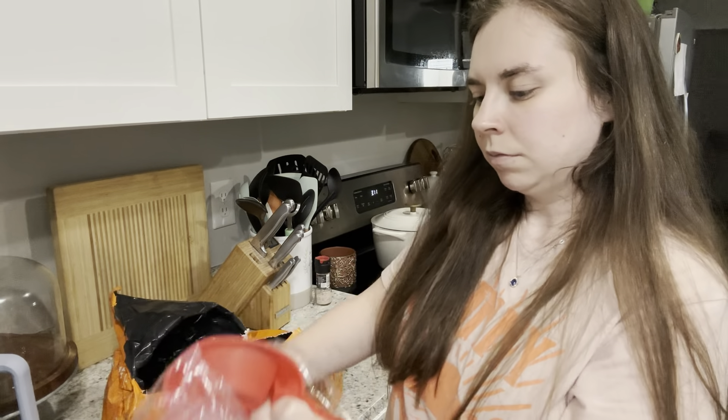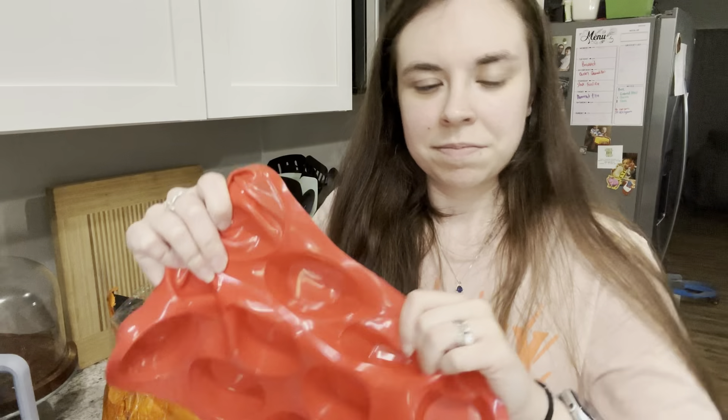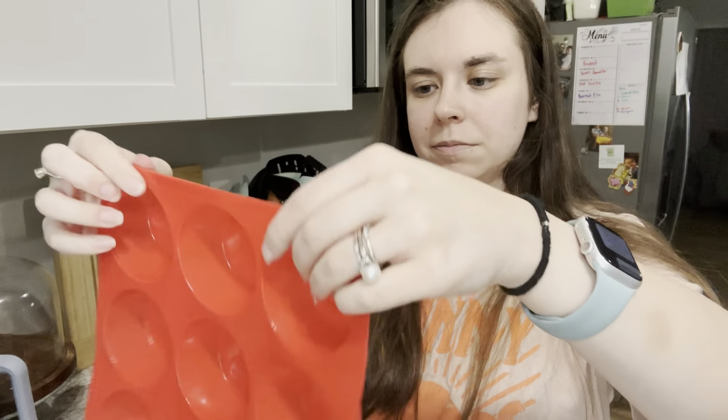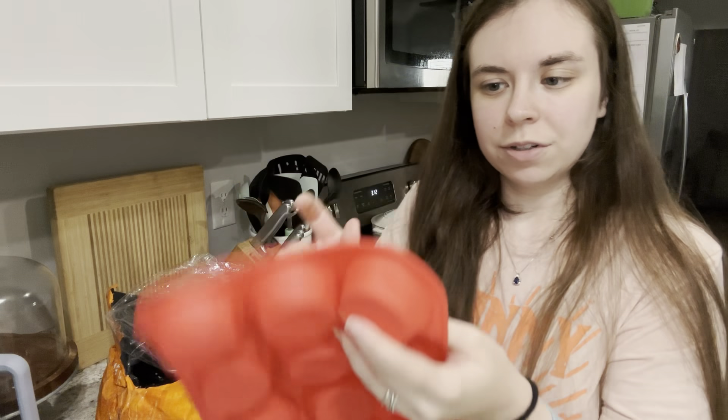The last thing is a regular silicone muffin pan. I'm excited to try it, though I'm a little nervous because the silicone feels pretty thin. I'll try it out and hopefully it'll be okay — I've heard these are a lot easier to clean.